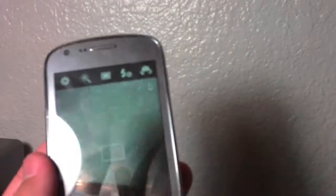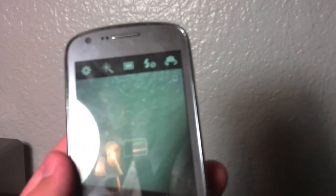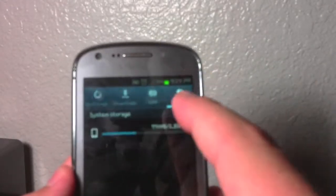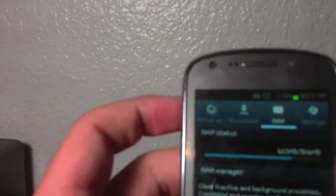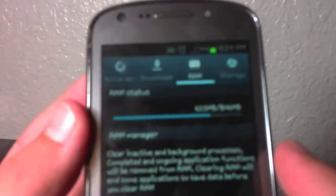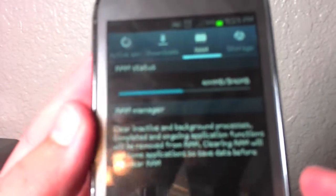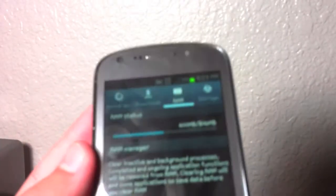Running through some more internal specs: the Galaxy S Axiom has 1.5 gigabytes of internal storage. That camera still isn't focusing — I have no idea why. It has 846 megabytes of RAM.